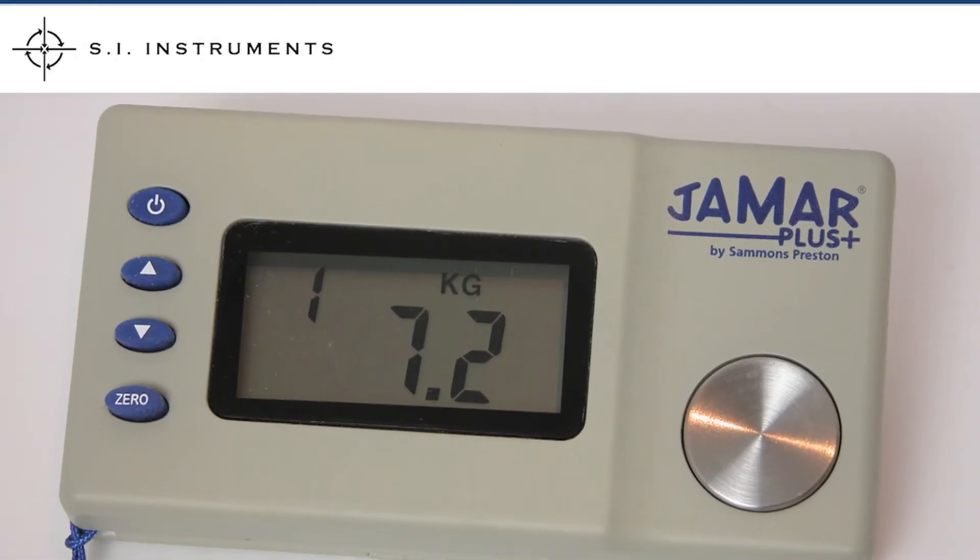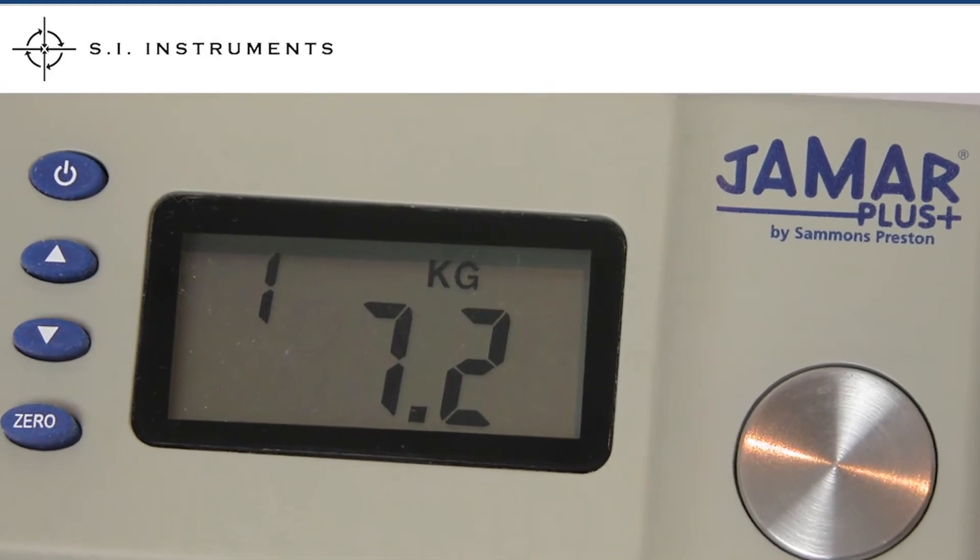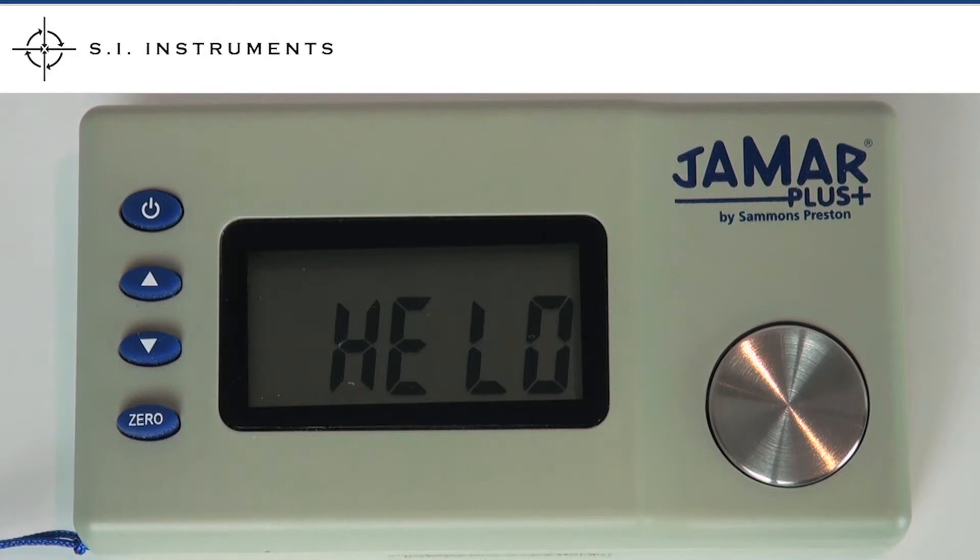The JMR Digital Pinch Gauge is a compact instrument for measuring pinch strength. Turning on the unit will run through a startup procedure, checking the calibration and the functionality of the gauge.